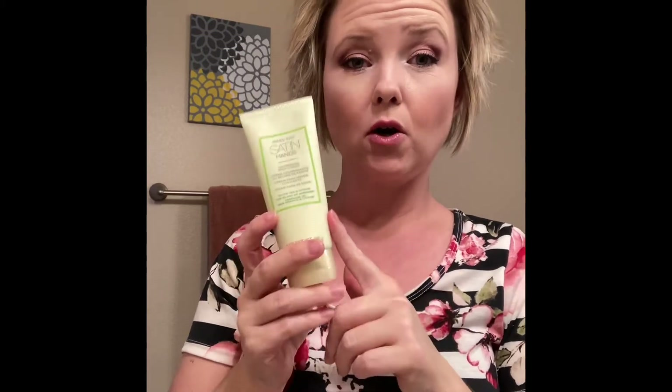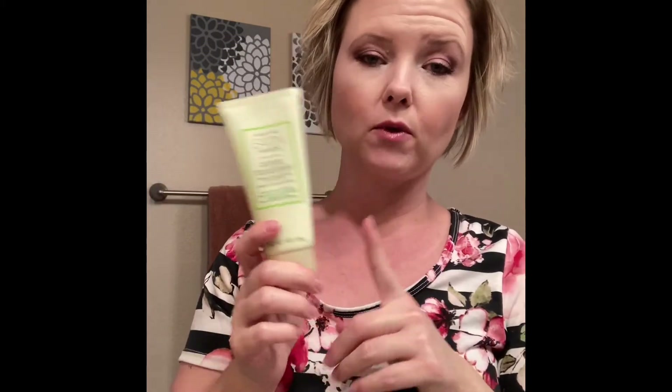This lotion is amazing — the whole set is amazing for moisturizing all the layers of your skin. It will actually last through six to eight hand washes. Whether you're a mom, a teacher, an essential worker, or just someone trying to avoid germs, we're washing our hands constantly. So it's great that once this absorbs, even when you wash your hands in a few minutes, you won't have to reapply every time — your hands will still feel very soft.